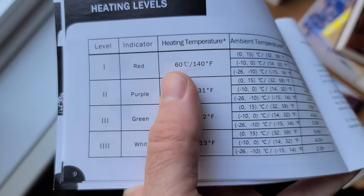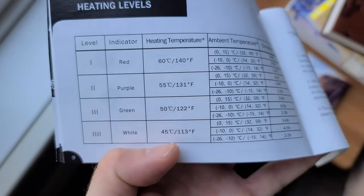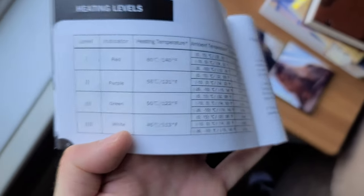It shows in the manual the durations depending on ambient temperature — there's a whole chart. Level one is the hottest and will heat to 60 degrees Celsius / 140 Fahrenheit. Level four, when the white light is on, is the lowest level at 45 degrees Celsius / 113 Fahrenheit, and you're going to get five to six hours at zero to 15 degrees Celsius. I actually have to go out and mulch the leaves — it's the final stage of the season. I go out and mulch all the leaves on the lawn with the lawn tractor, takes about two and a half hours. I'm going to wear these gloves on the lowest setting. It's only one or two degrees Celsius out there, so according to the book they should last about five hours. Let's test them out and see if they actually last two and a half hours.